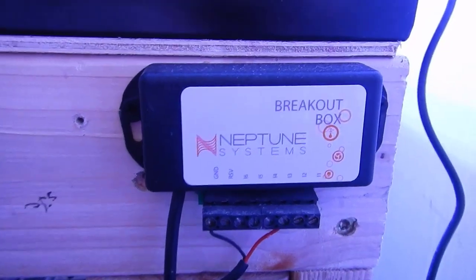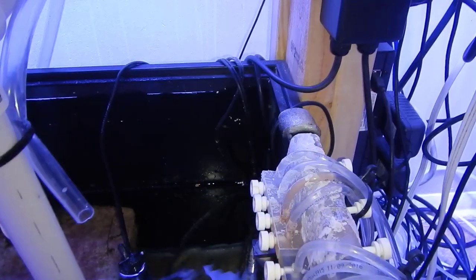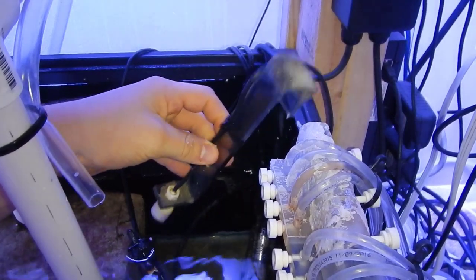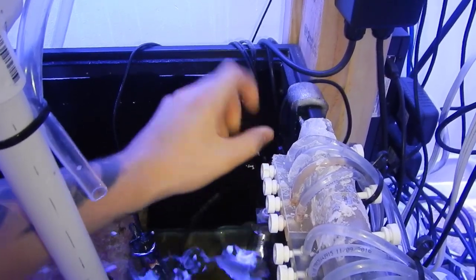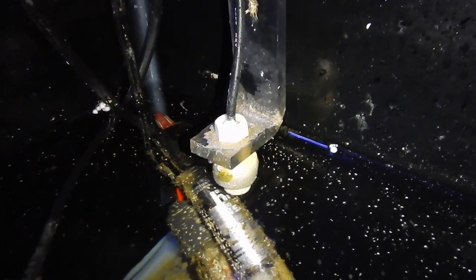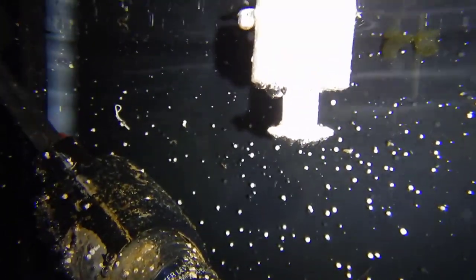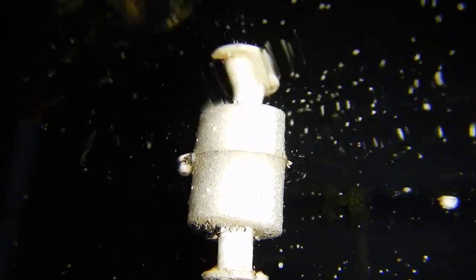Transitioning from the 125 to the 200 gallon frag system, I passed on the previous ATO and made a DIY setup — specifically because it's a temporary system and I didn't want to invest money in another all-in-one. I used an Apex breakout box, a couple of flow switches, a DIY acrylic flow switch holder, a Maxi-Jet 1200 pump for the ATO reservoir, and a 20-gallon tank I picked up from the dollar-per-gallon sale. All in it was about $35–$40 because I already had most of the stuff around the house.